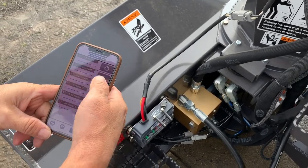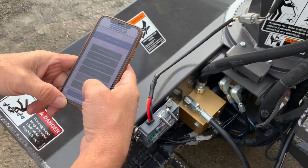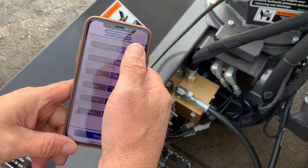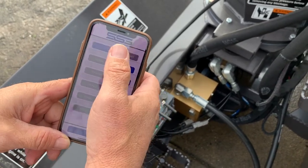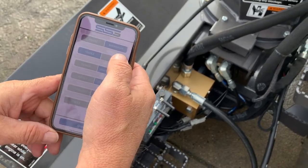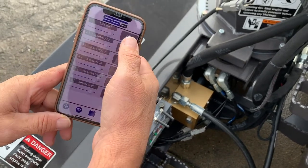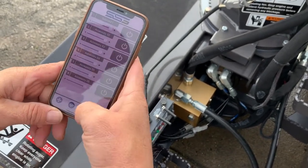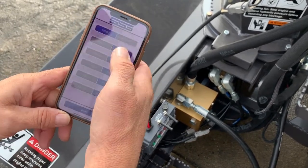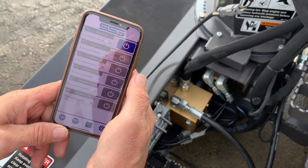Here are your controls — we're going to use the first four, but there are six total. One of my favorite things here is that we can actually change the setup and set the function. We've got momentary and we've got toggle. With toggle, I can make it so that I just have to touch the button once and it'll stay on. With momentary, I have to hold the button down. So here's momentary — I go over here and change it to toggle — and now when I touch it once it stays on.